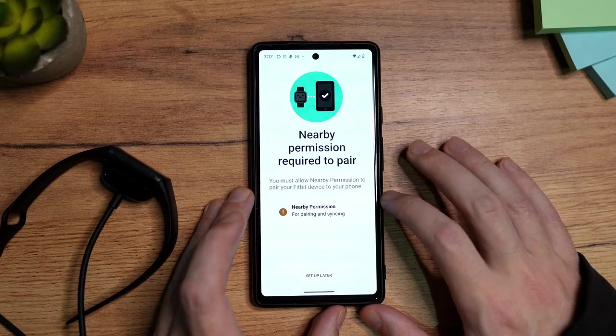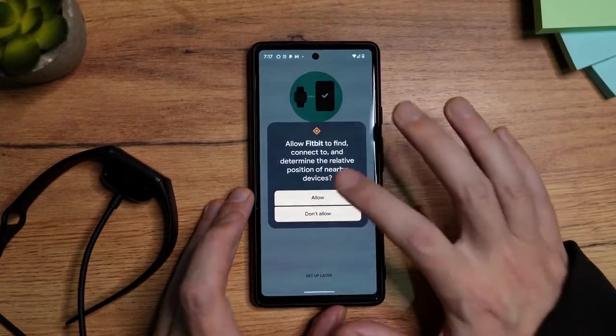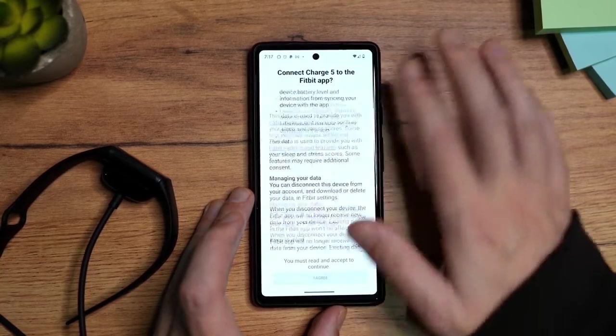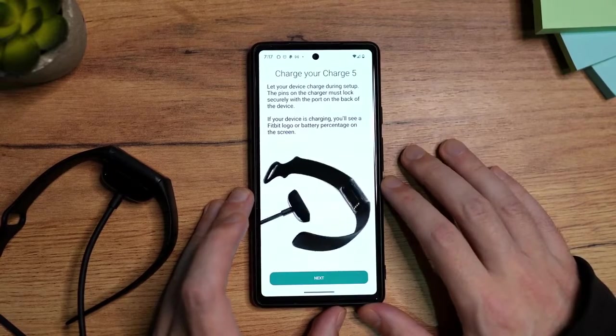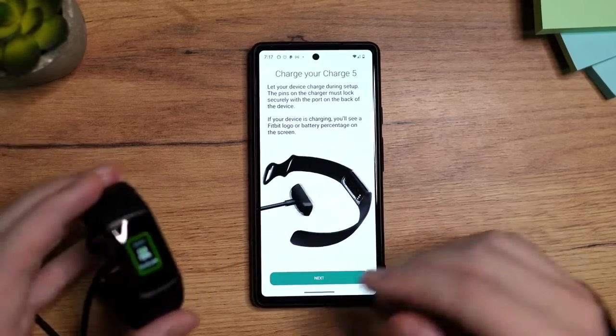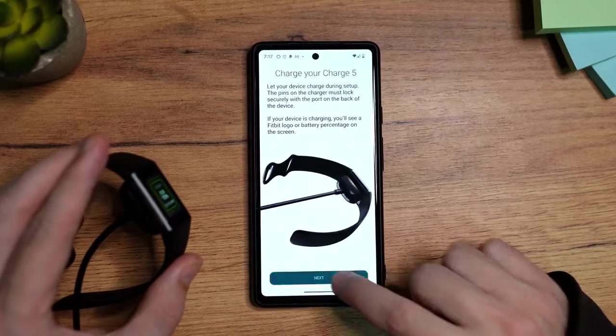There is a nearby permission requested to pair, so I'm going to tap here and allow. Tap Setup again. Scroll up. I agree. Now it says it should be connected and should be charged — we already have it charging, so that's fine. I'm going to tap here on Next.